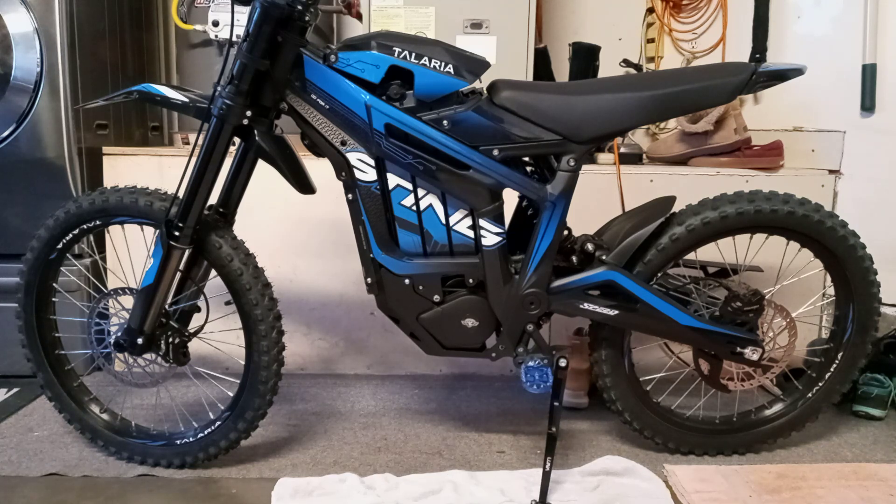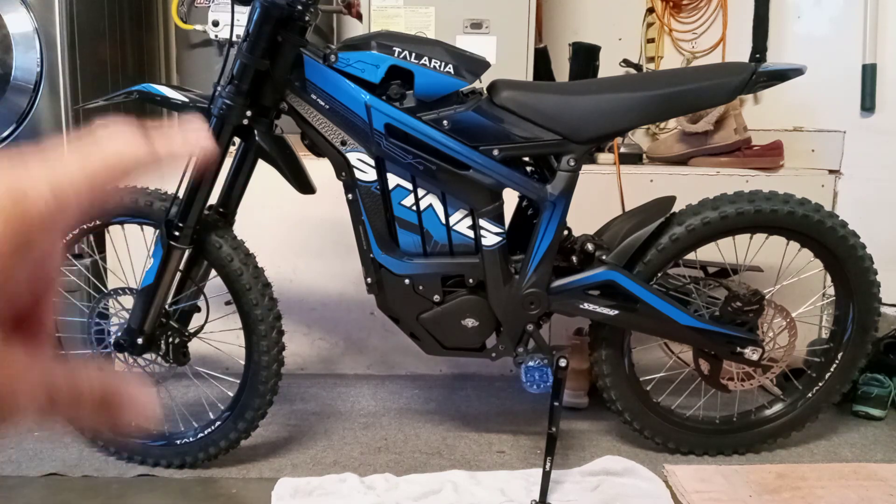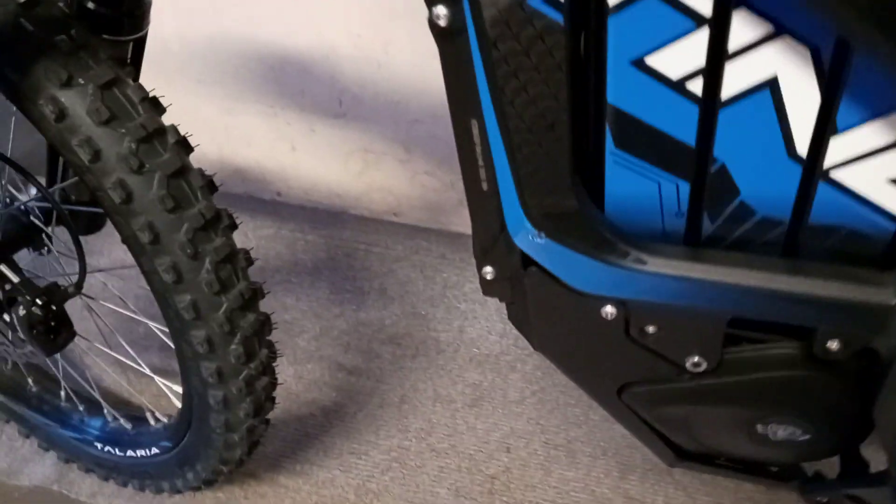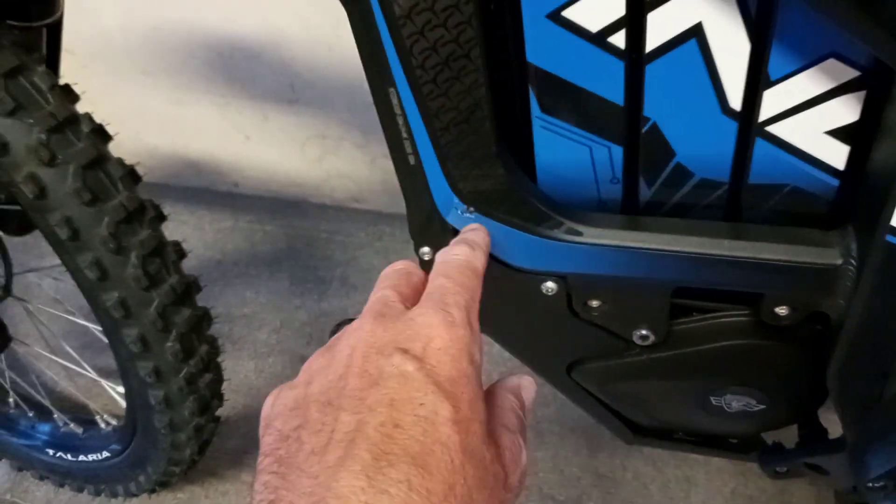The box had damage right on the truck. I documented it and noted it on the paperwork with the driver. I sent the pictures to Lunacycle and asked if it was okay to open it — I knew they'd say yes but I wanted to document everything. I opened it and everything looked good, except by the front side the box was crushed and you can see it gouged into the frame and took out the sticker.